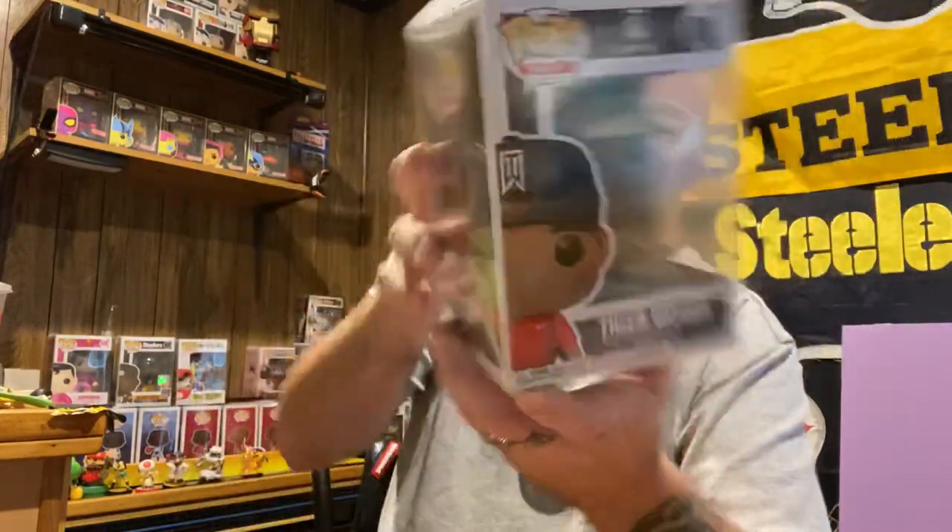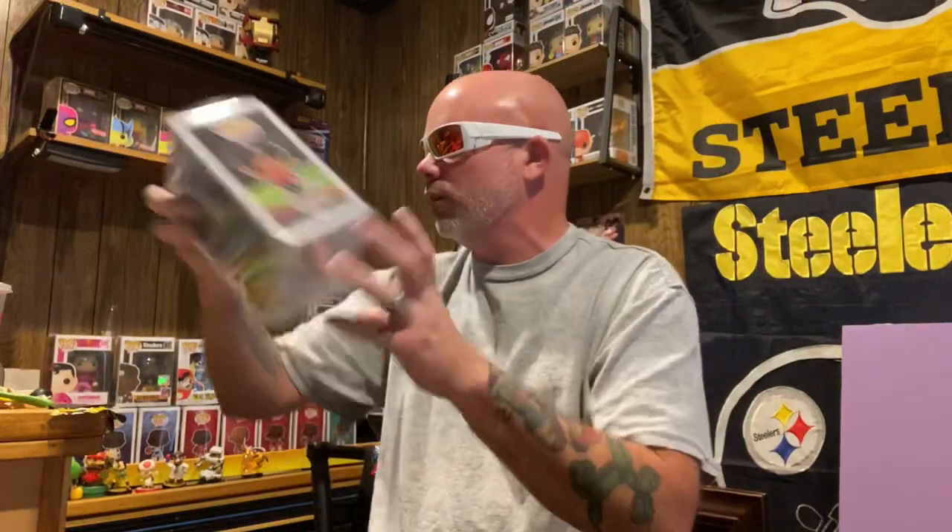Thank you YouTube. Funko Pop of the week — Tiger Woods, the GOAT of golf. Anybody that never watched golf, this man made everybody love golf. That dude is awesome. Tiger Woods. Like, subscribe, hit the bell. I got a little party to do. Later YouTube.